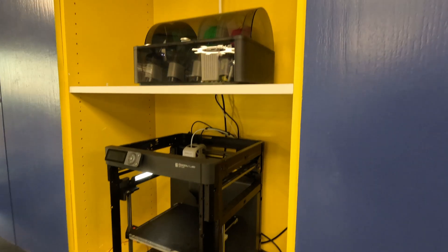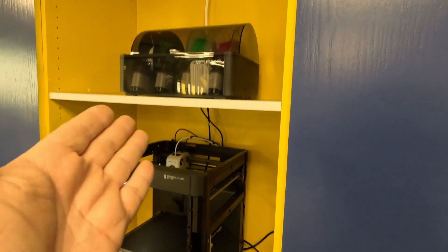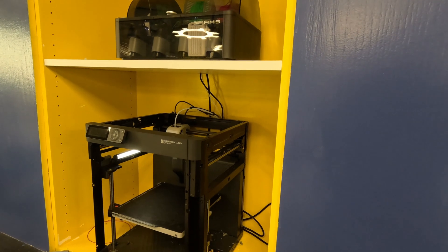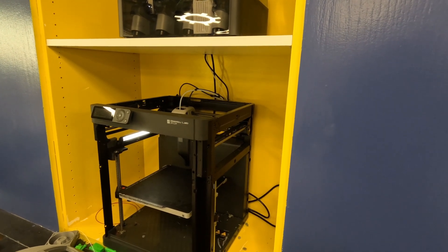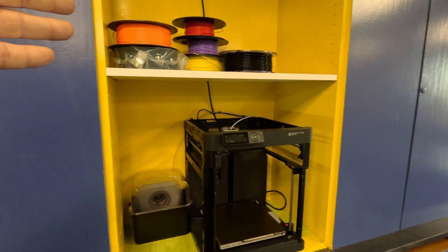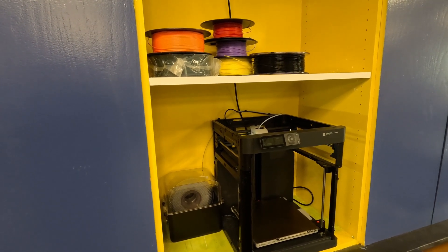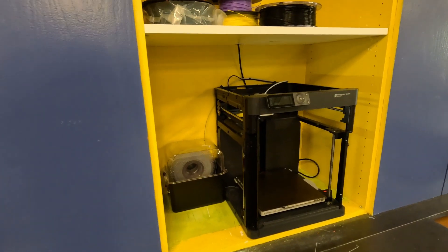In my space we also have some AMS units. The AMS sitting on top of a Bambu P1P really looks great — you can put in four filaments, set it and forget it, and it'll feed down to the P1P. But what if you're not using Bambu Labs? What if you're using another brand that doesn't offer an AMS solution? Without an AMS, you might have a dryer box on the side that only holds one or two rolls at a time. With the Sunlu, you can put four filaments in and feed them down to your printer, whatever the printer may be.